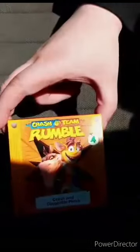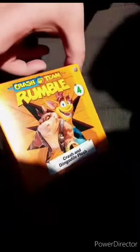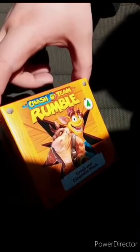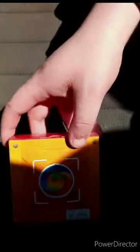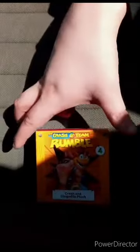So here it is. I only got a toy for Crash and Dingodile plush. And yes, it's from Crash Team Racing.